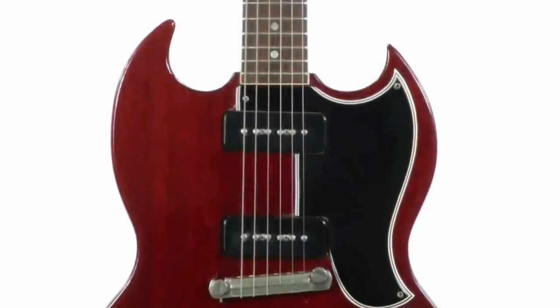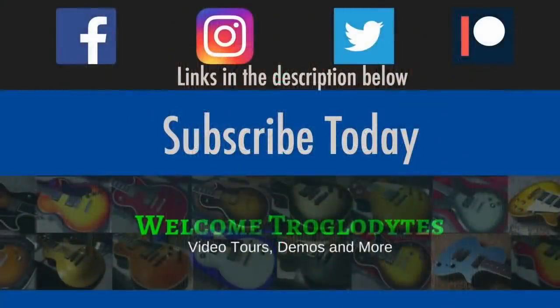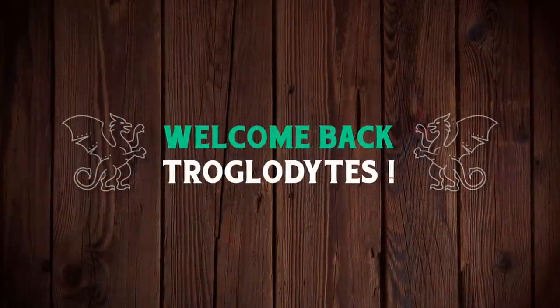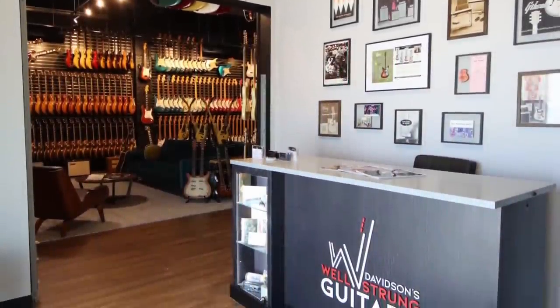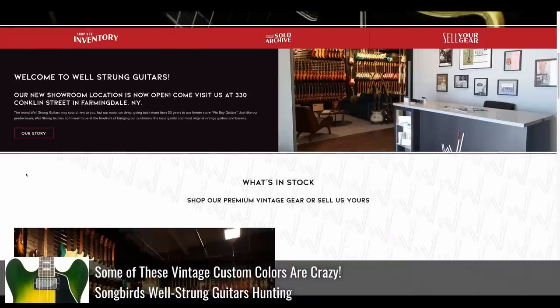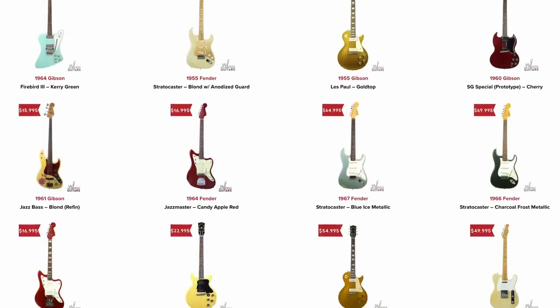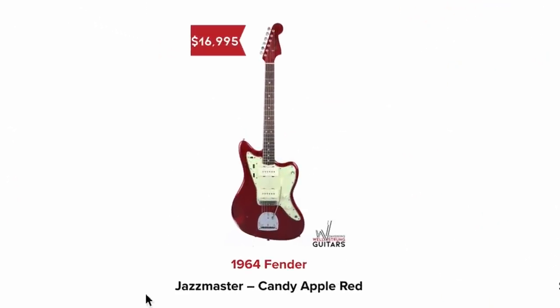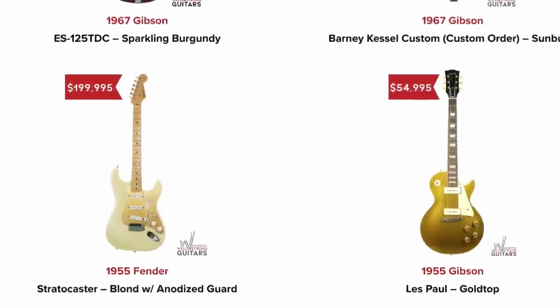Something's not quite right here. Welcome back, troglodytes, to your daily dose of guitar information, the Troglies Guitar Show. Today we're going to check out the shop called Wellstrung Guitars. It looks like they've revamped their website since the last time we checked in with them, and a lot of their guitars actually have prices now, which is great if you're just curious. But out of hundreds of guitars, here's like 20 of them that spoke to me.